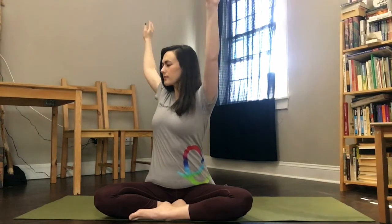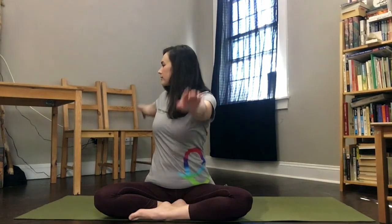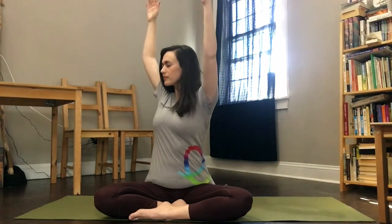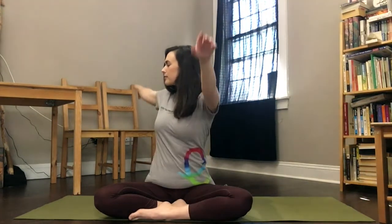Inhale, stretch up to center. Exhale, twist down to the side. Inhale your arms up. Exhale, twist down. Inhale back up to center and release your arms to either side. Take a moment to breathe here and observe how you feel.